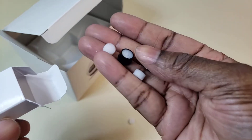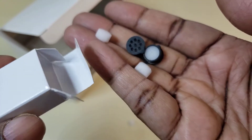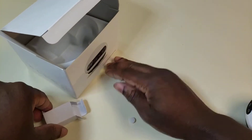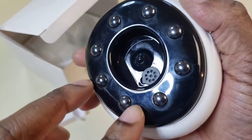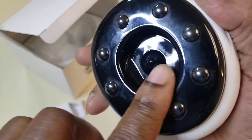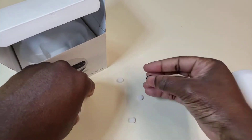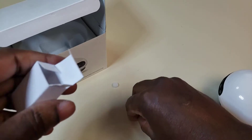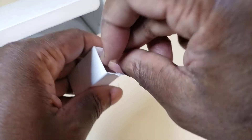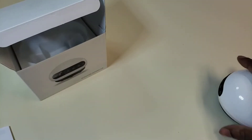Hmm, I'm not sure what these are. Oh, it might be replacement heads maybe. I will look and read up on that — I'm not exactly sure what these are, so I'm going to put these back in. I'm going to have to read up on that, but anyways, let's take a look.